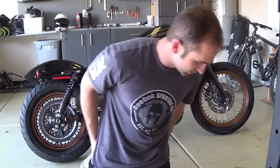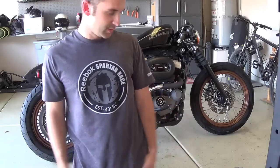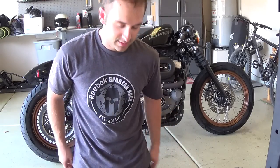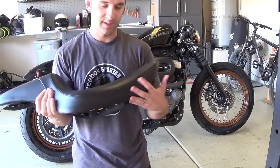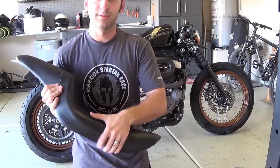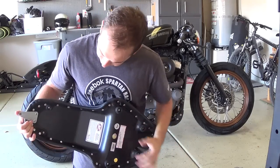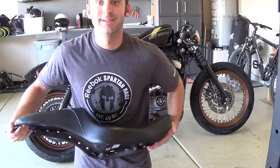Over two years I pretty much squished the padding down to where I couldn't sit on it comfortably for long periods of time. With the Mustang seat, the padding is very thick, very firm but comfortable.